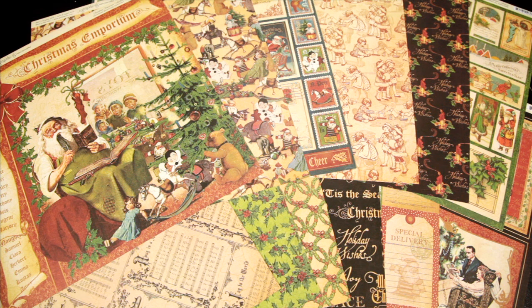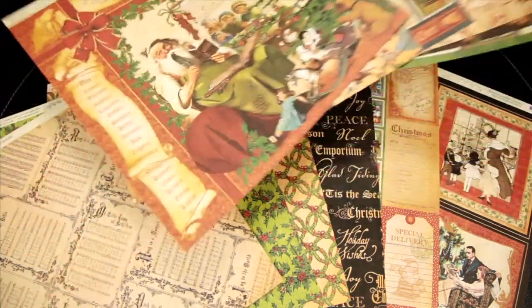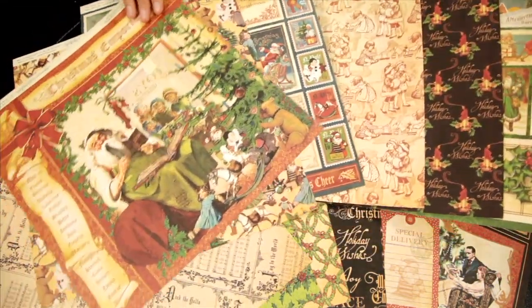New from Graphic 45 for 2011, this is their Christmas Emporium collection. These are the beautiful 12 by 12 vintage-inspired pattern papers.